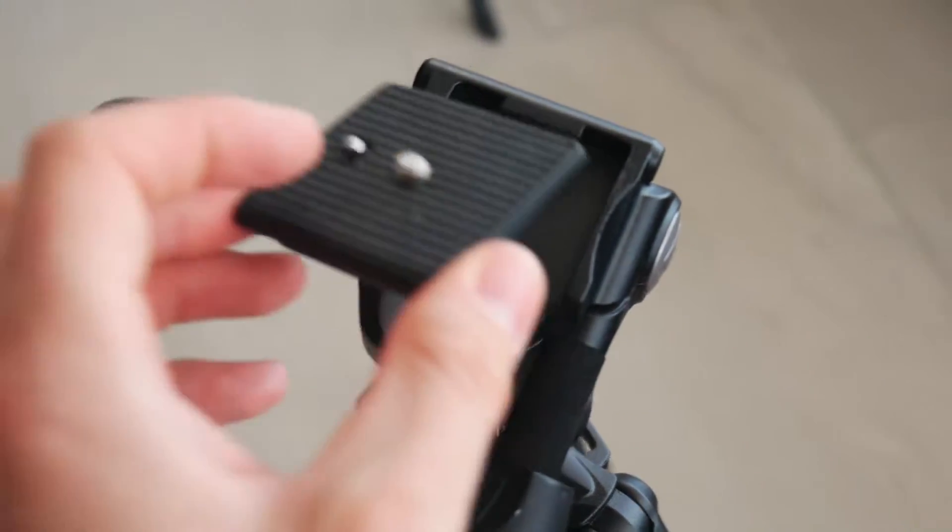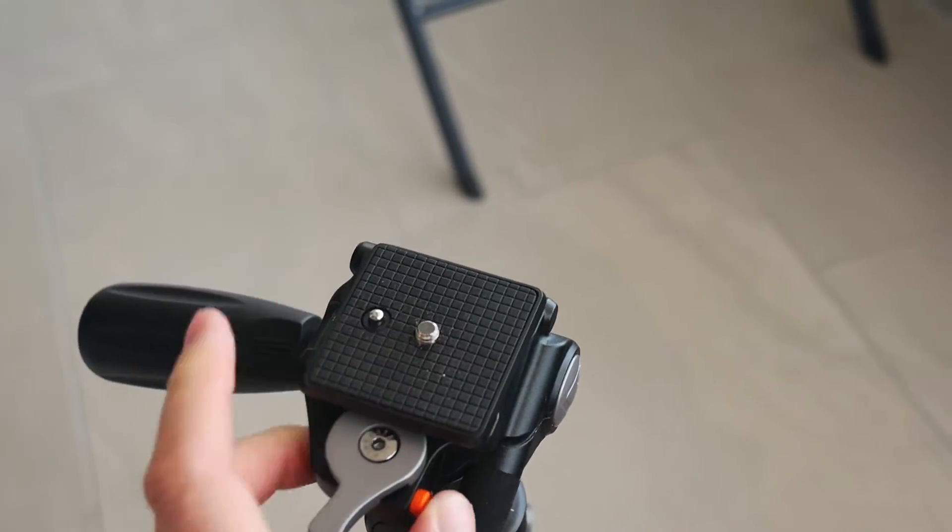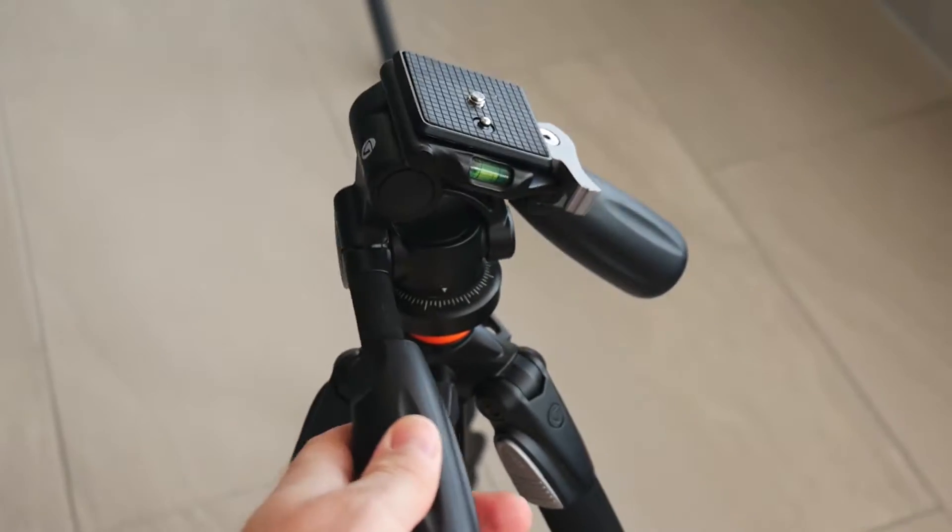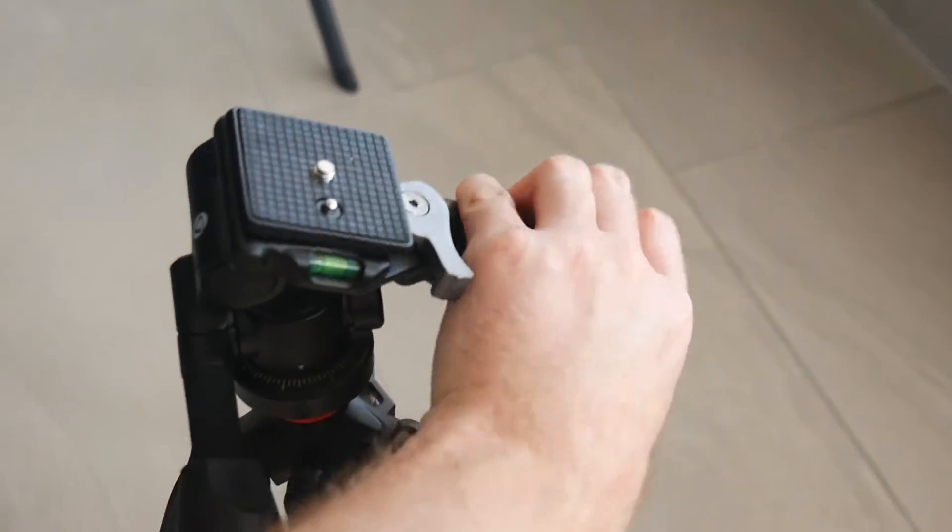In my opinion, for panning and tilting in video mode it is not such a smooth true video head, but it's okay if you are on a budget and if you like to work around with firm hands.